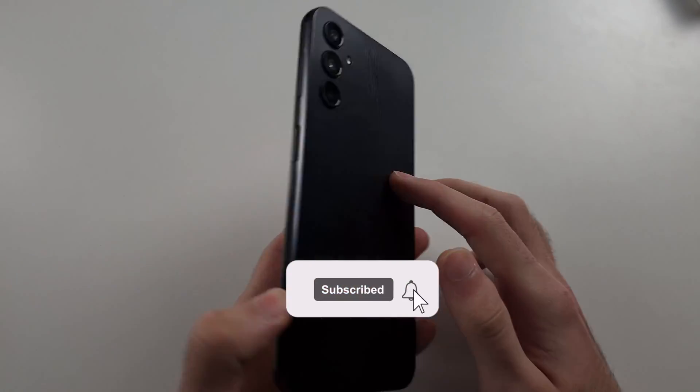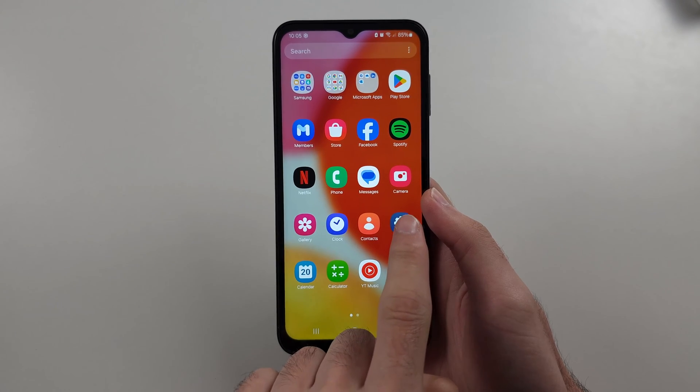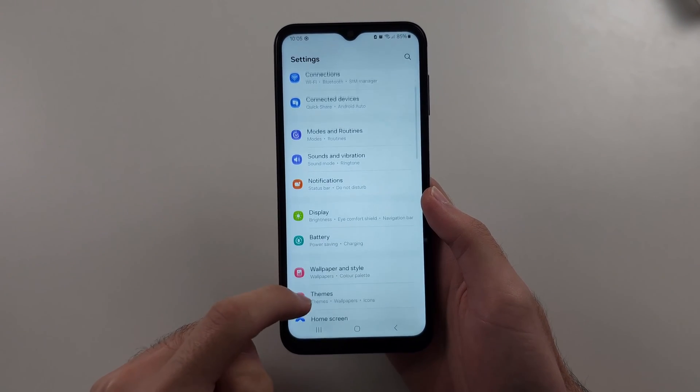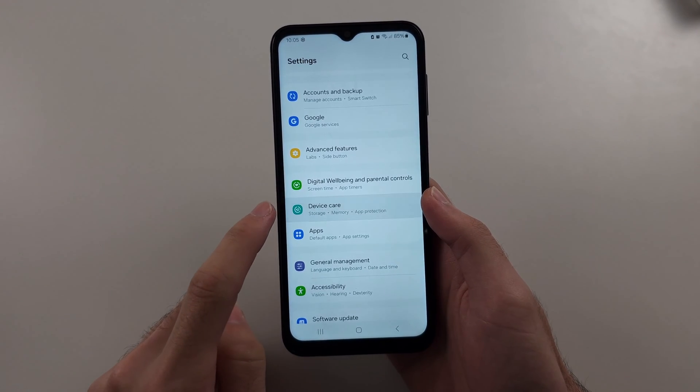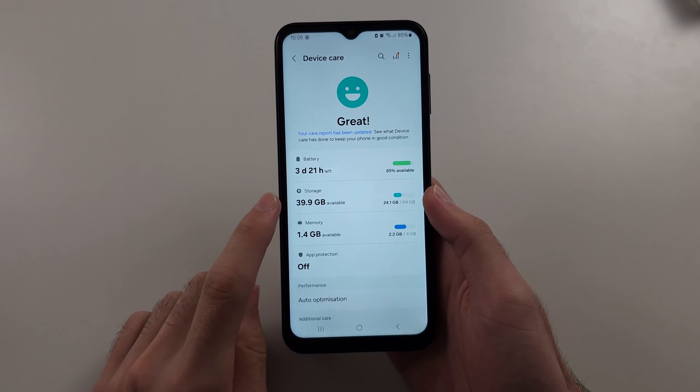To free up space on the Samsung A14, start by opening Settings, then scroll all the way down until you see Device Care. In this one, we're going to select the Storage option.